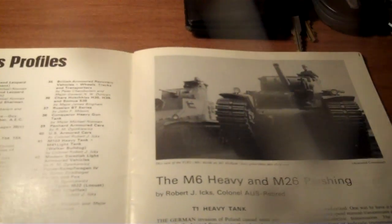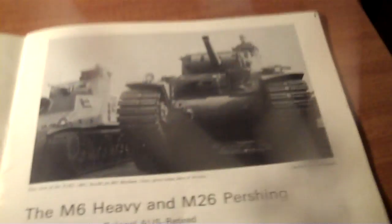The United States made 40 M6 tanks, with different variations within that — different sectional variations within that.